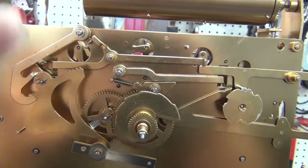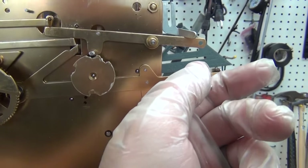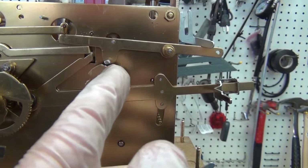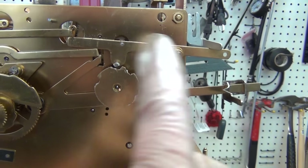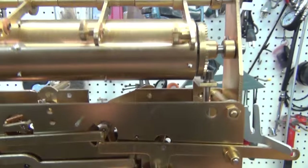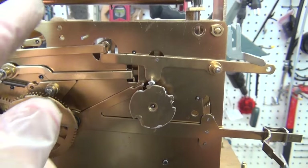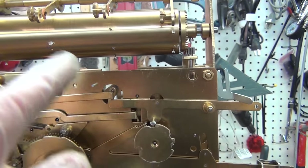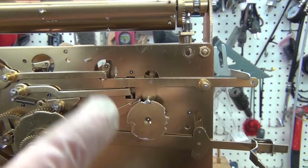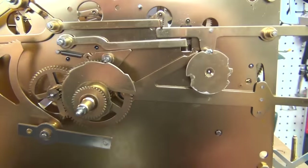Sometimes if you lift this lever it'll kick over and start it. When I drop this it's going to play the half-hour chime. You can see it's running now — the drum is turning, the sprocket goes, and it stops when it gets to that spot. That's the end of the half-hour chime. Really simple — comes apart real easy.